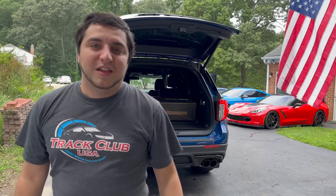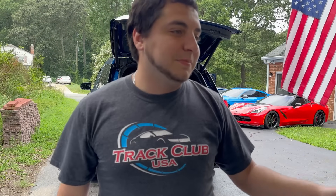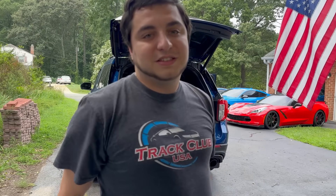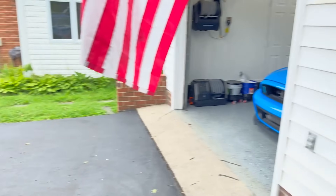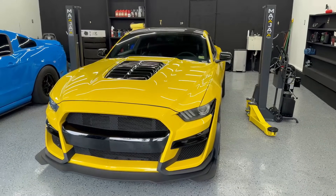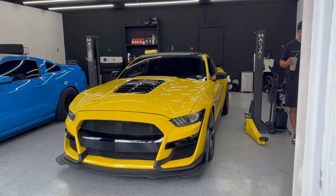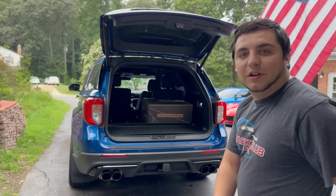All right guys, what is going on? Today we are doing an install video on our brand new headlights. Thanks to our friends at Morimoto for sending over their brand new S650 style Gen 2 XB lights. I got them in the truck right here, about to pull them out, unbox them, and then we're going to go ahead and get started on disassembling. I'm going to set this all up, put the car on the lift, pull the wheels off, and start getting this bumper off.